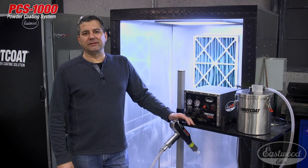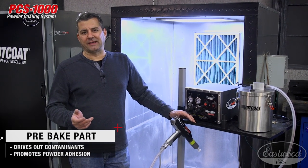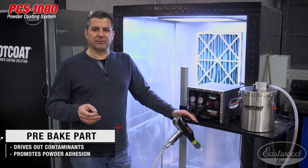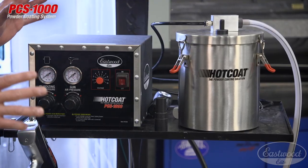We got the part in the oven pre-baking for two reasons: one, to drive out any moisture and contaminants — especially important if it's a casting — and second, we want to powder coat at about 100 to 105 degrees, a little over room temperature. This helps with powder attraction.